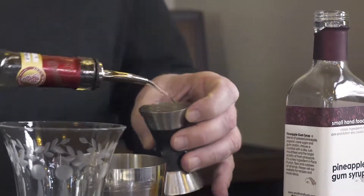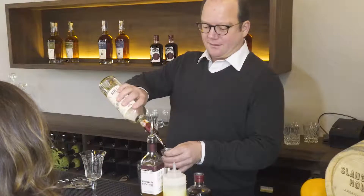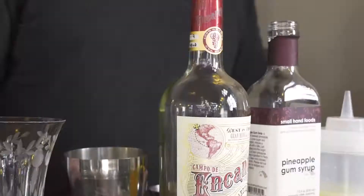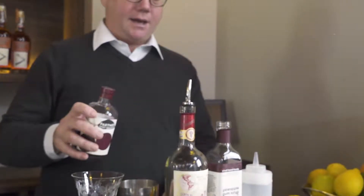To make the drink we're going to do two ounces of pisco, one ounce of pineapple gum syrup, and one ounce of fresh lime juice — we squeezed this earlier today — and then the port vermouth, we're just going to do a half ounce.